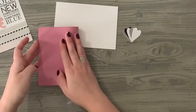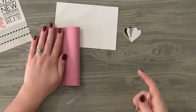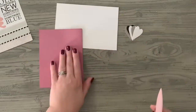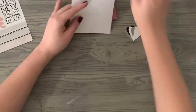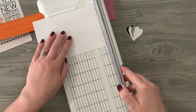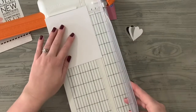Let's grab the bone folder and score it, give it a crease — easy, right? And then I'm going to cut this down. This is four by six right now; I'm going to cut it down to five and a quarter by four.